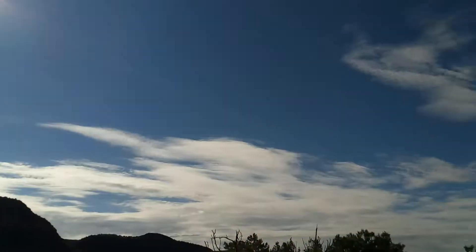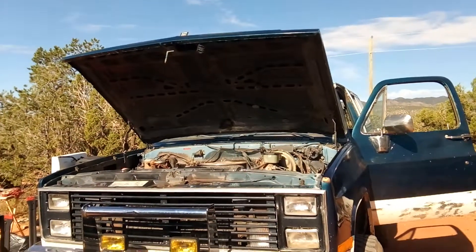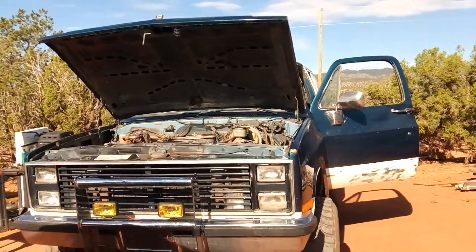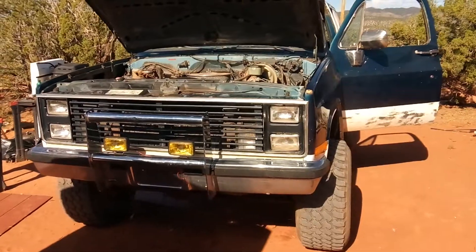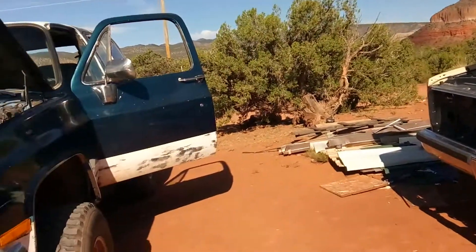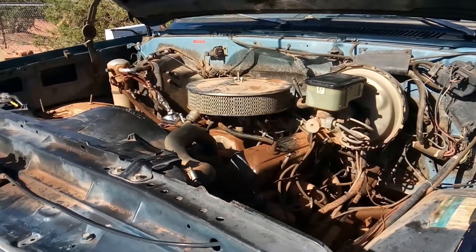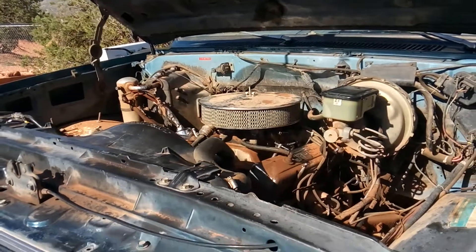Me and Max — Max doesn't have school, he's homeschooled, so this is part of his shop class I guess you'd say. Me and Max are gonna get back to work on the blazer, and then he'll have to go inside and do some work on Haunt Academy. That's the plan for today, and we'll probably make a couple more videos later and throw them up. Stay tuned, talk to you guys later.